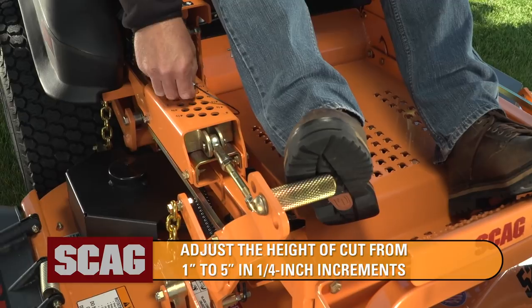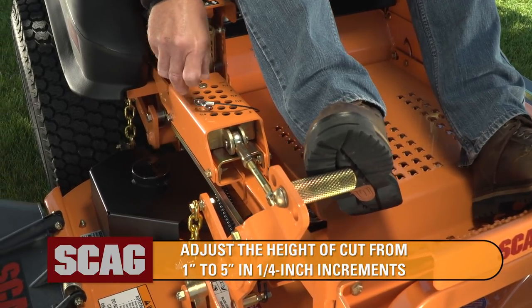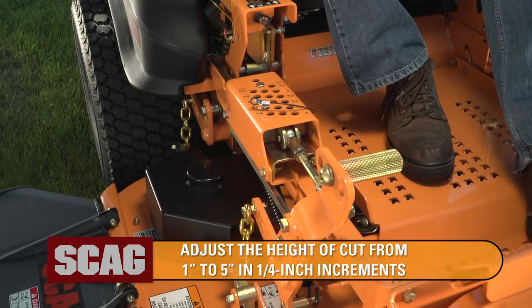An adjustable foot pedal deck lift lets you quickly adjust the height of cut from 1 inch to 5 inches in quarter-inch increments.